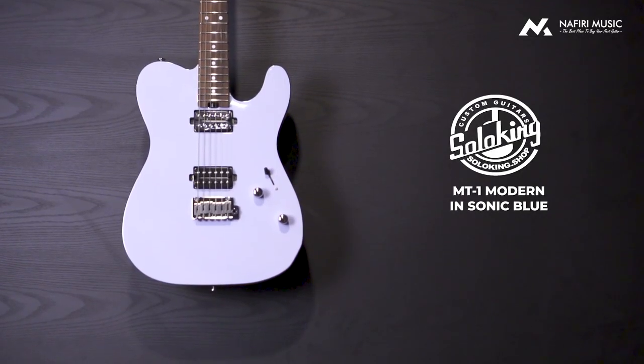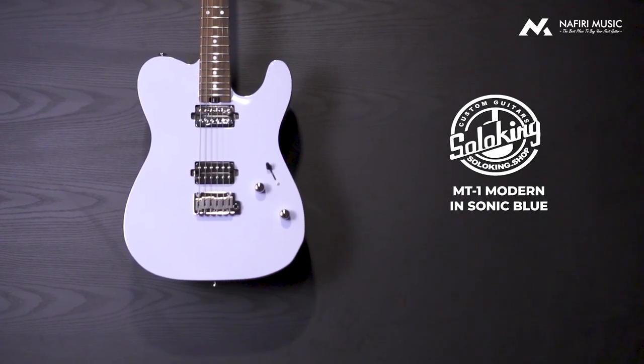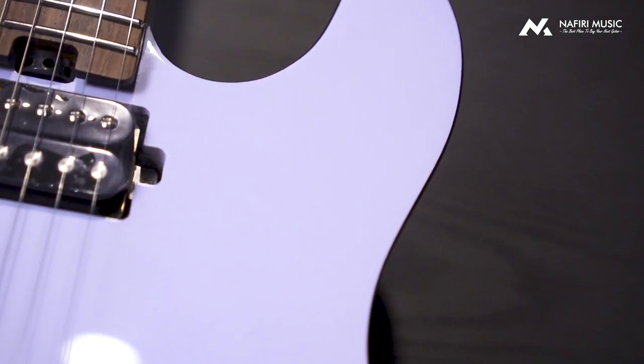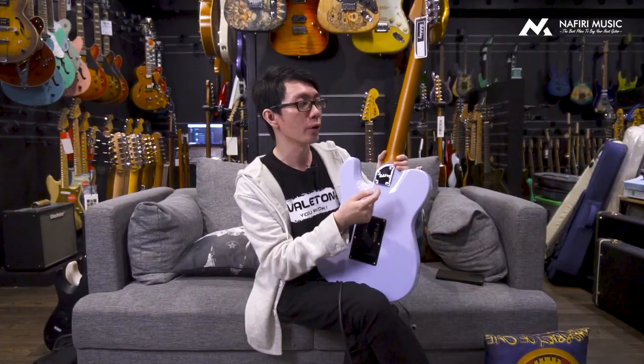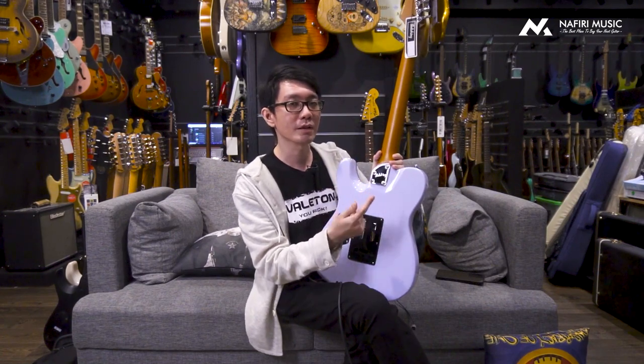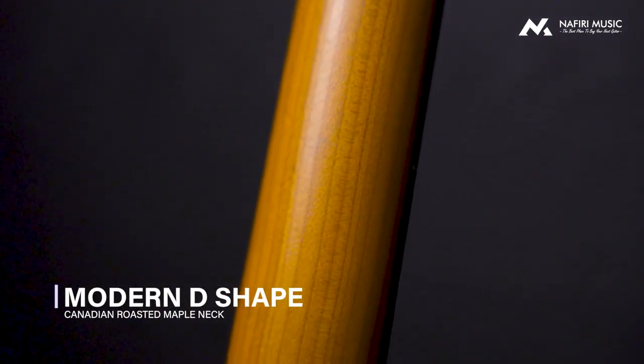Update pertama dari Solo King tahun ini adalah di bagian warna Roasted Maple-nya yang dibuat sedikit lebih gelap, tapi tidak sampai benar-benar gelap. Sampai ke titik di mana neck-nya kering dan mudah patah sudah dikontrol sedemikian rupa oleh Solo King, jadi kualitasnya tetap terjamin dan secara estetika juga kelihatan lebih sip.